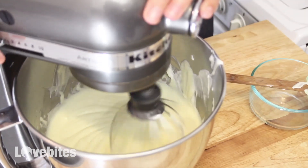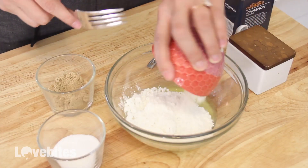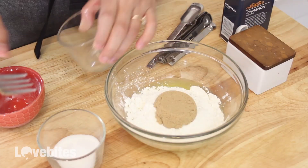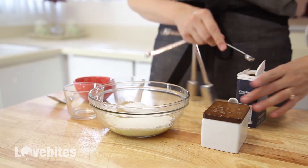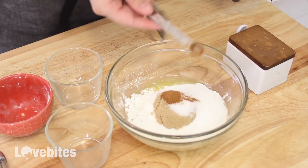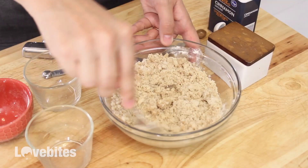But first I'm going to show you how to make the crumble that goes on top of the coffee cake cheesecake. In my bowl I have some melted butter. I'm gonna add in my flour, brown sugar, sugar, salt, and cinnamon. Just give that a mix with a fork until it starts to form little clumps, then set that aside.